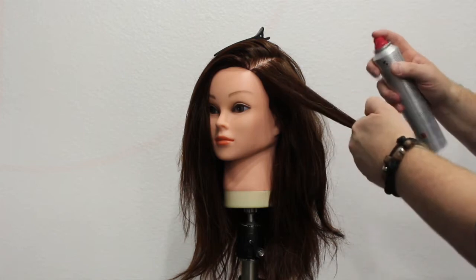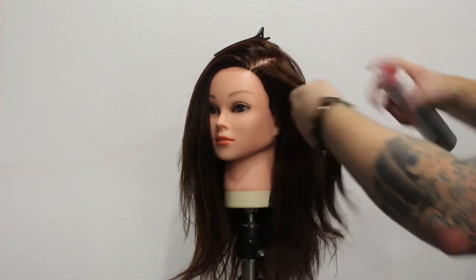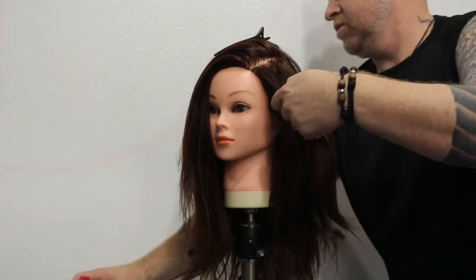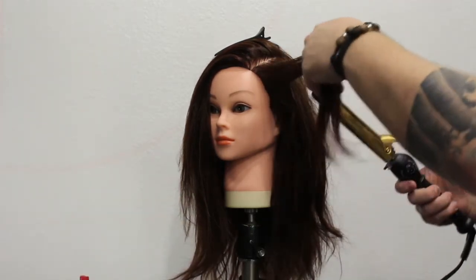Now let's show you the correct way — well, what I think is the correct way. Whenever you're working with heat, I always put a heat protectant, like 'hot off the press' or something similar, to protect the hair a little bit, just so it doesn't damage or dry out the hair.